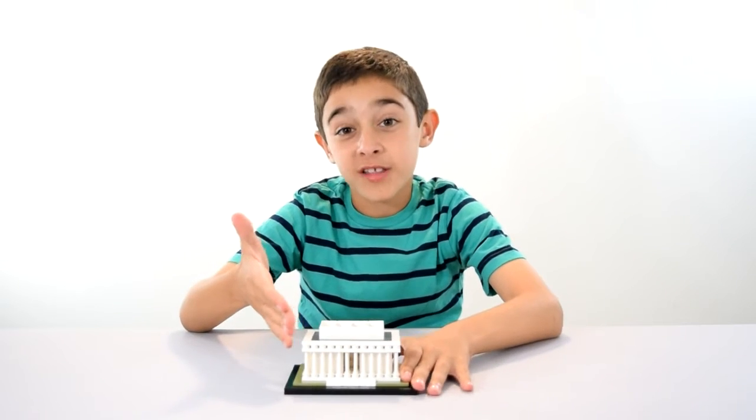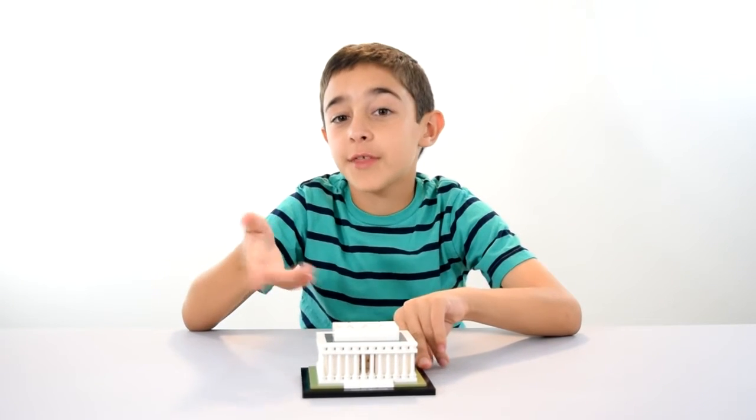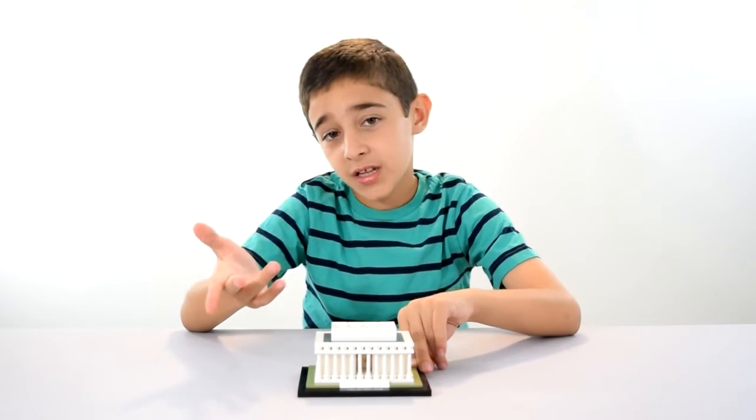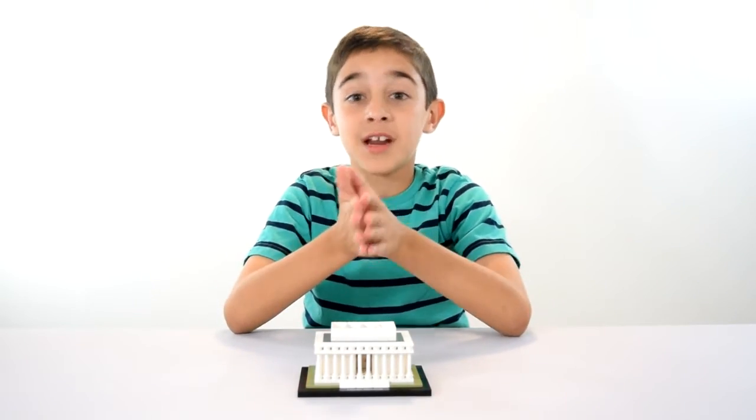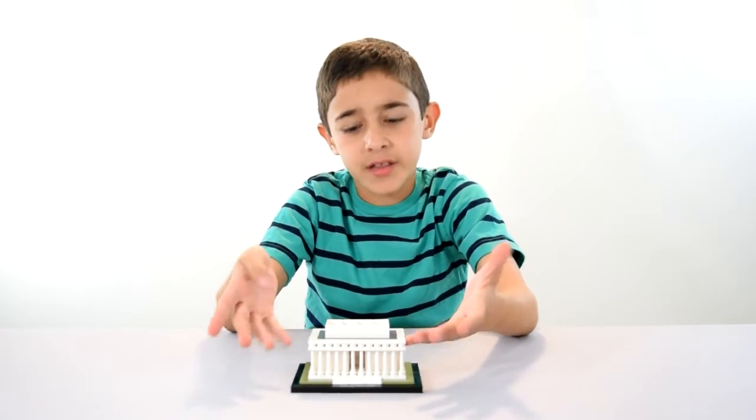Okay, that was the Lincoln Memorial. I totally will be doing more architecture sets in the future, like the Lego Architecture Studio, which is over a thousand pieces but $160.